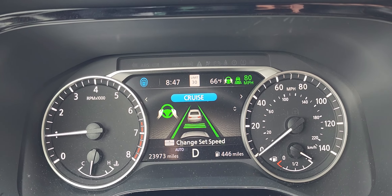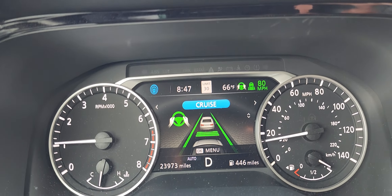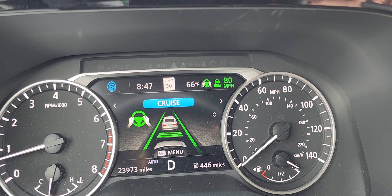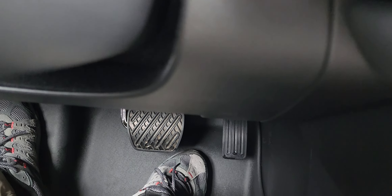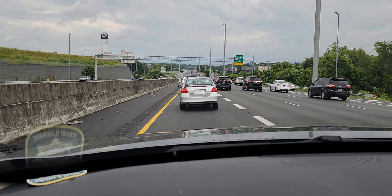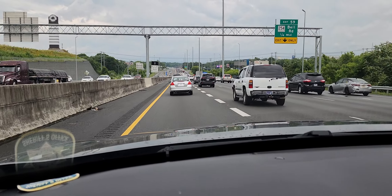Hey YouTube, welcome to another video. Today we're doing a video on adaptive cruise control — I'm sorry, adaptive speed control. I've got the cruise control set at 80 miles per hour and it's on self-driving mode right now. I'm stuck in traffic and I have absolutely no control — my foot is not on the brake or the gas. The car is stopping and going on its own, keeping a safe distance between itself and the car in front of me, and it comes to a full stop when it has to.